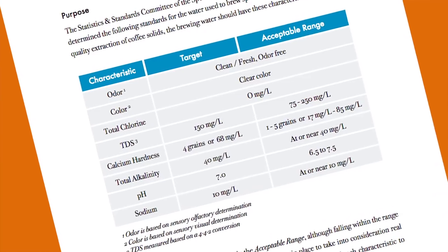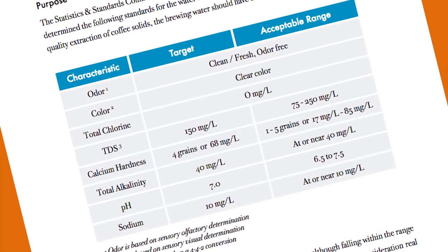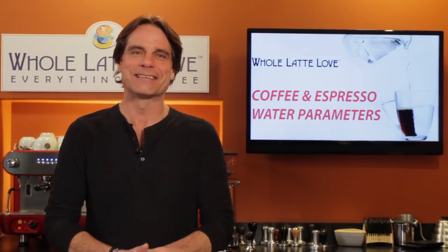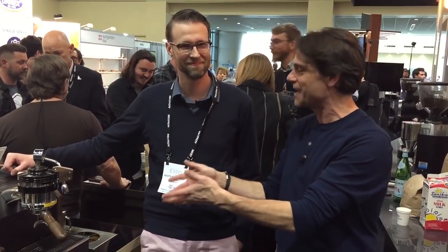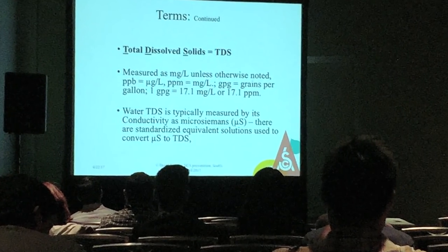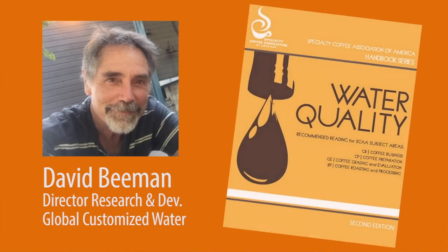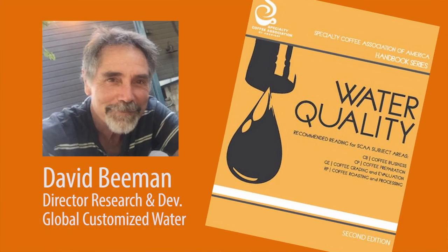Water parameters impact coffee flavor and affect the machines used to make it. Hey coffee lovers, Mark here from Whole Latte Love. A few weeks ago I was at the Specialty Coffee Expo in Seattle and attended a seminar on water quality presented by David Beeman. He's one of the authors of the SCA's Water Quality Handbook and created custom water blends for companies like Starbucks, Pete's Coffee, and many other specialty coffee retailers.